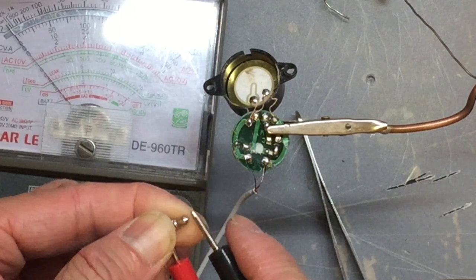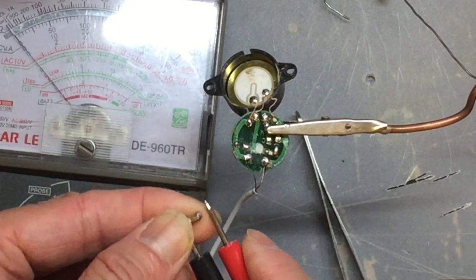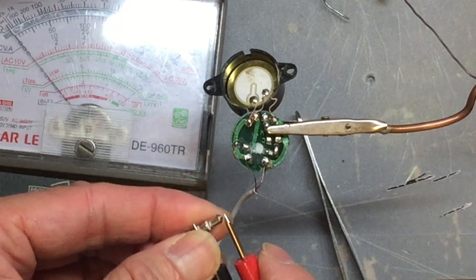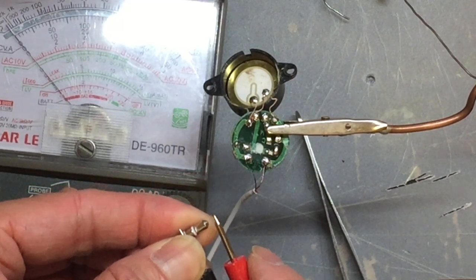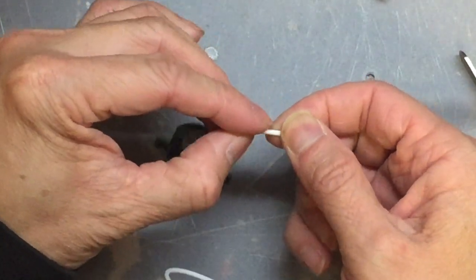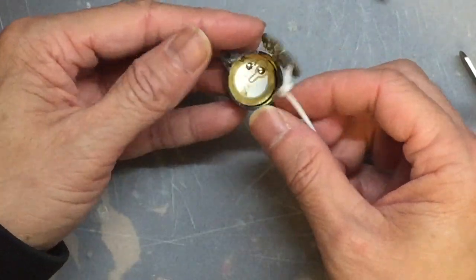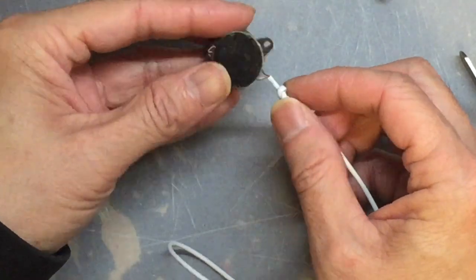Use the multimeter to test — you should hear some clicking sound. Next, tie knots in the threads so they won't come out easily, then close the cover.